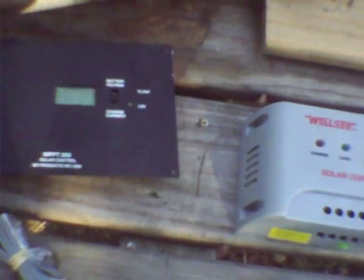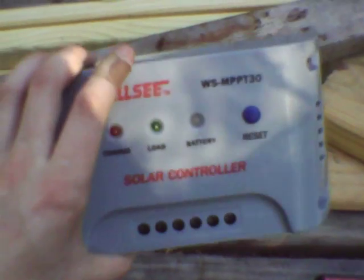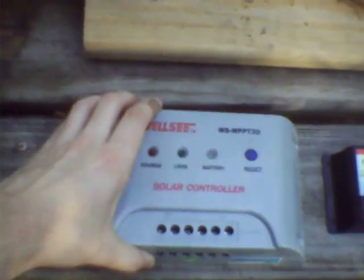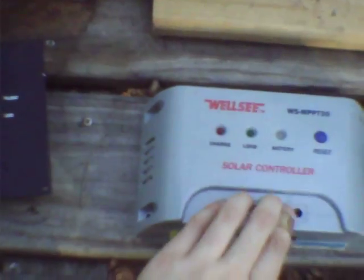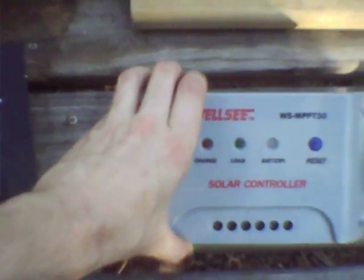This is a Photovoltaic Charge Controller recommendations video. You see lots of stuff recommending these typical craptacular fake maximum power point charge controllers. The problem is that these aren't a real maximum power point charge controller.